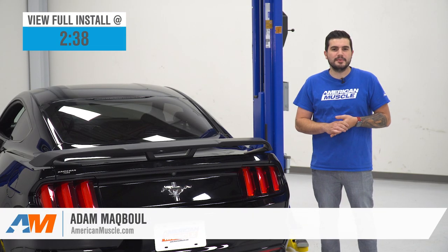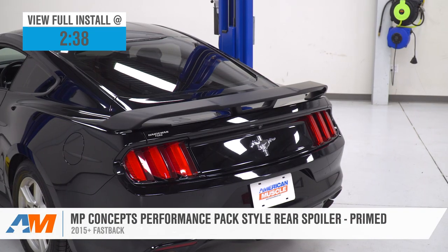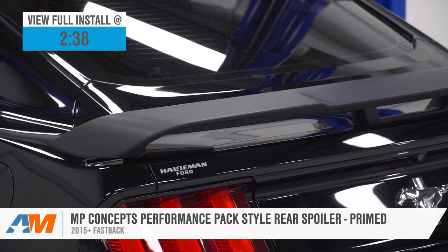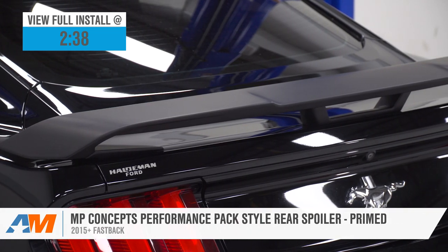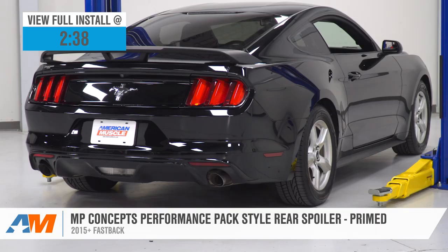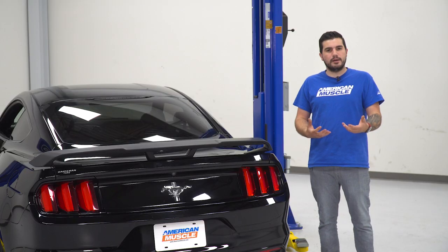Hey guys, Adam here with americanmuscle.com, and today we're taking a quick look at and installing the MP Concepts Performance Pack Style Rear Spoiler in the Primed Finish, available for the 2015 and newer Fastback Mustang. You should be checking this out if you're a fan of the Performance Pack S550 rear spoiler and your S550 didn't come with a spoiler, or maybe had the base model style and you're looking for that upgrade.